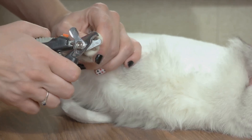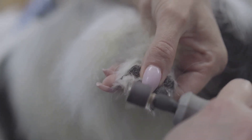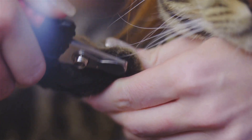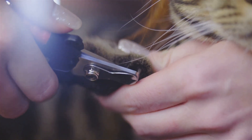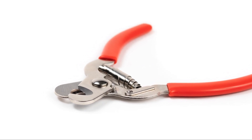Step 3: Gently hold your cat's paw and press lightly to extend the nail. You'll notice the pink part inside the nail, known as the quick. Avoid cutting this area because it can be painful and may bleed. Instead, clip just the sharp tip of the nail.